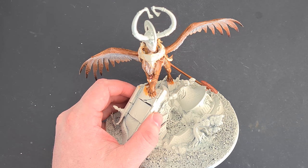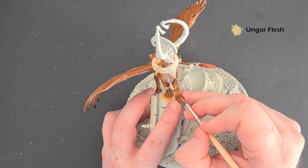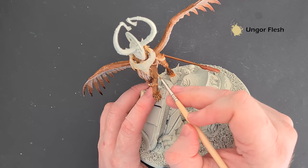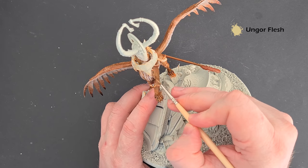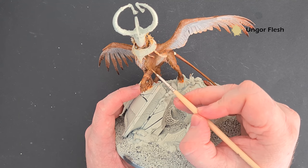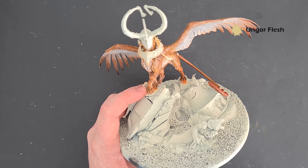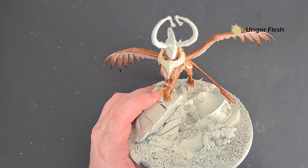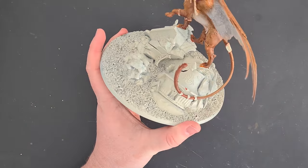I'm going to do something similar for the reddish-brown fur with some Ungor Flesh. I think we want to use it quite sparingly — just using the tip of the brush to bring out the impression of the fur, and then here we can just bring it down into that lighter colour. With this it really is going to be a case of just a little — you don't want too much because it'll just accentuate what we've already done and keep that reddish-brown colour.